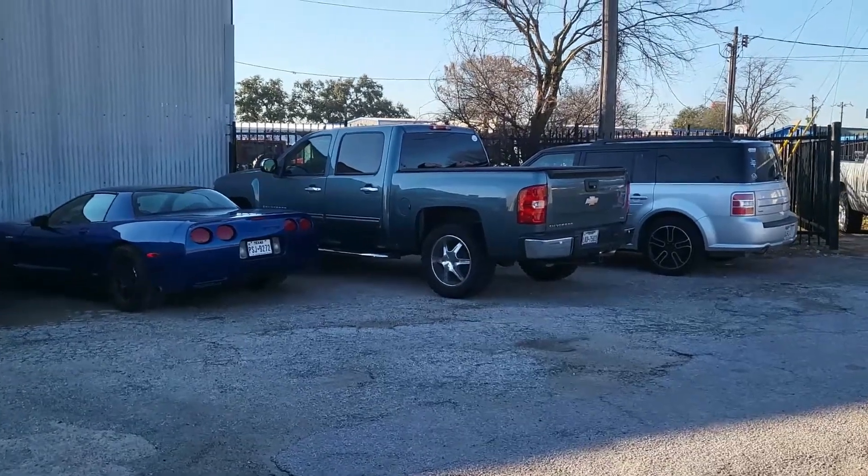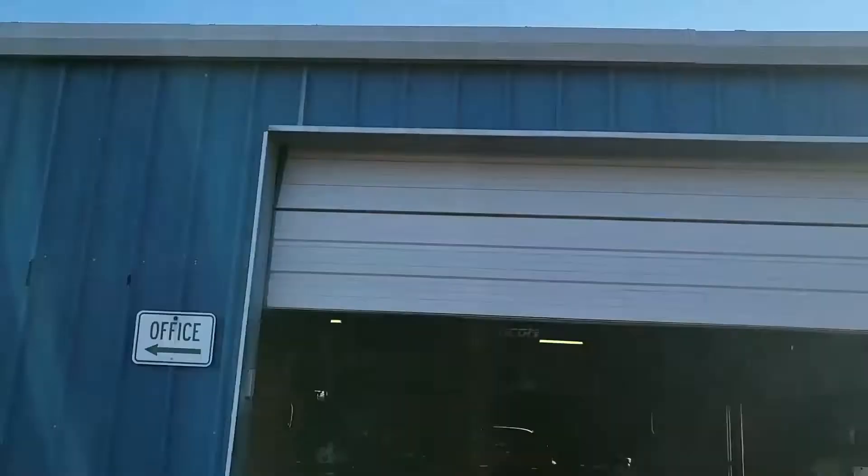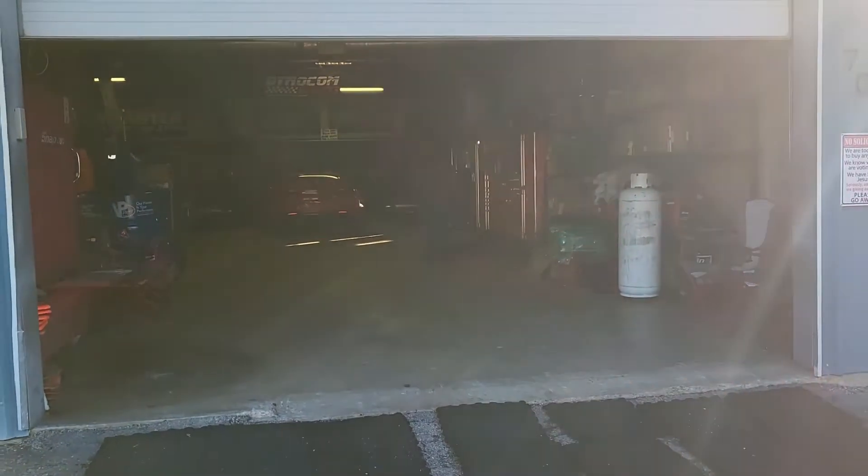This morning the LS build is going into Aikman Performance. I'm very excited to get the sucker on the dyno and see what kind of power she makes.